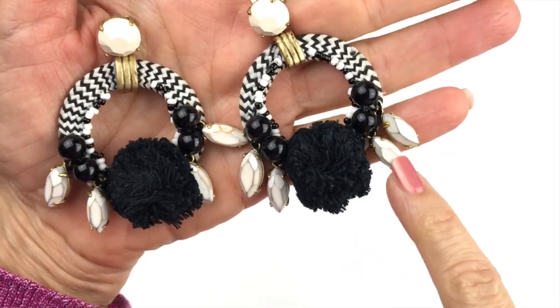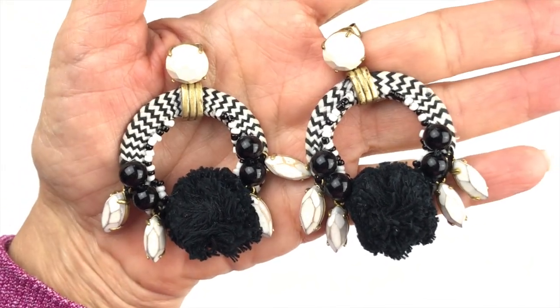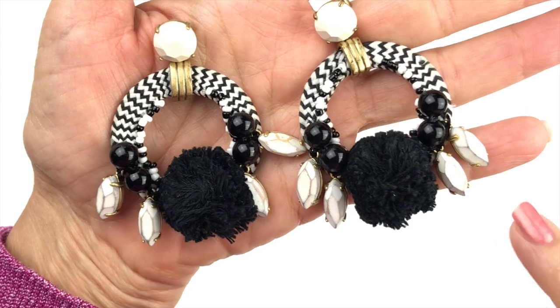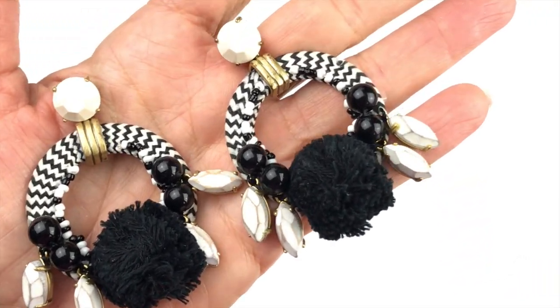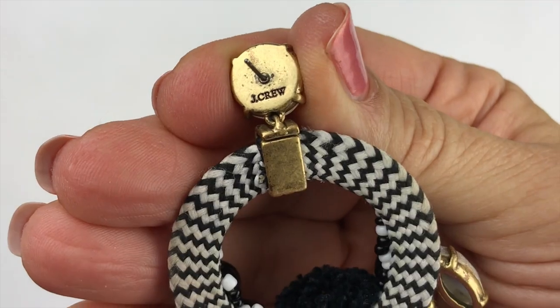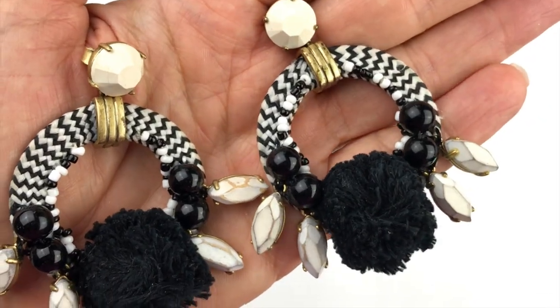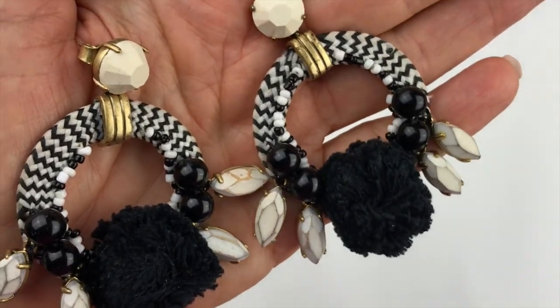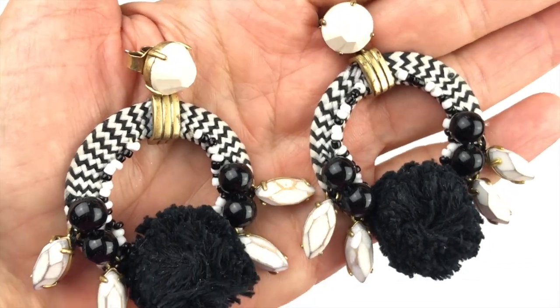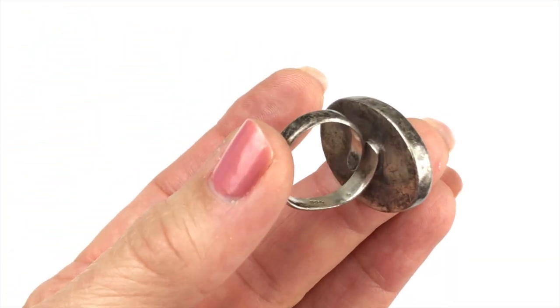Here's another fun pair of earrings — I got excited when I first saw them because I recognized them as J.Crew. They are J.Crew, but these stones are pretty worn down. You can see how worn they are, there's the J.Crew stamp on the back. Unfortunately I can't sell them because of all the wear on the rhinestones.